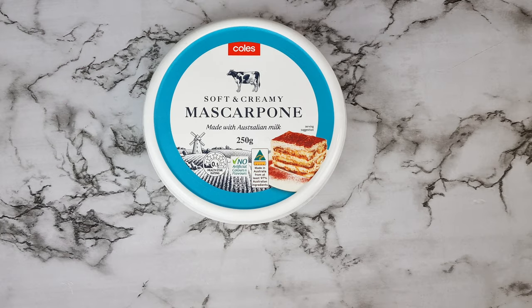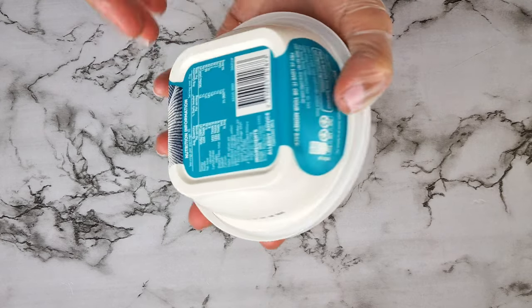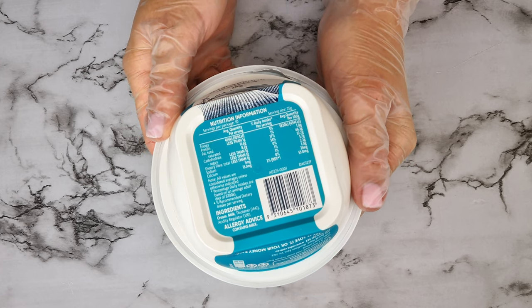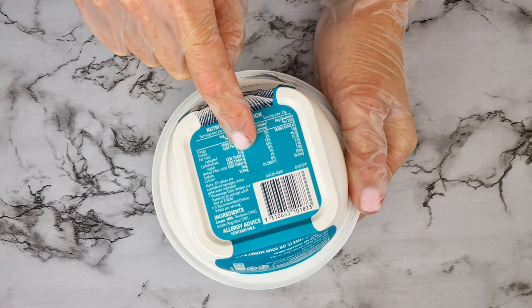This is the mascarpone cheese I'll be using today. It's perfect because it's already soft and smooth and the macros are really great for keto. When you're buying your mascarpone cheese, try to look for the smooth one and also check that the macros are good for keto. If you find that your mascarpone is lumpy, you'll need to smooth it out before you add it to the ingredients.